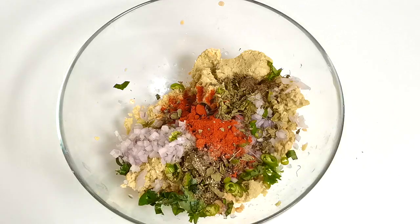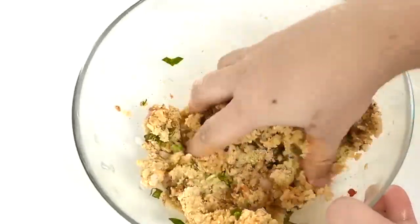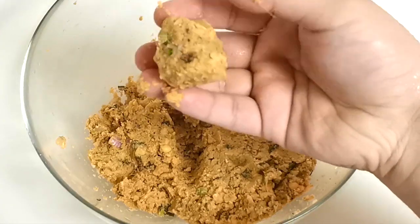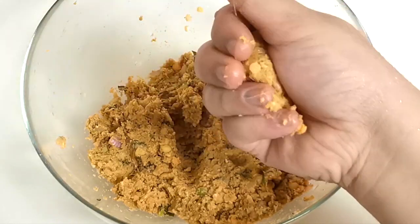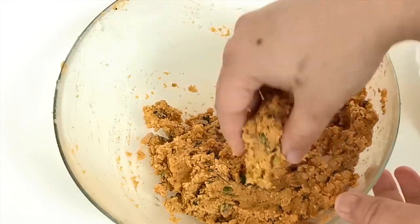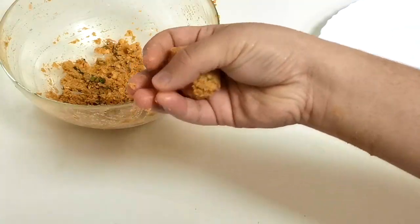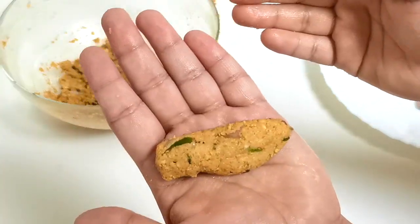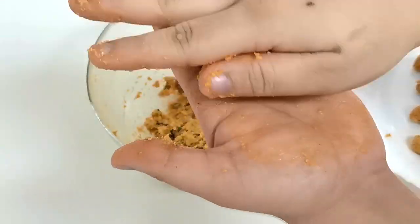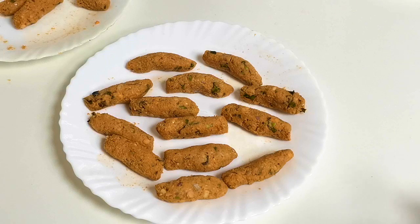We will mix it in a bowl for a special taste. Mix in 1 teaspoon of kasuri methi. Add according to the size of your taste. I will show you different shapes and sizes.